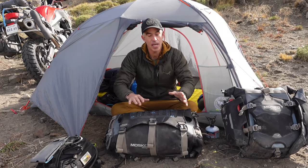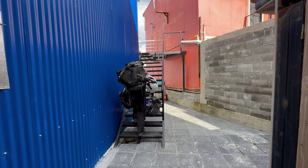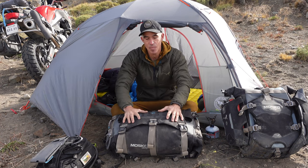Another cool feature is that this bag has real backpack straps that hide away in a little hidden pocket on the back. Backpack straps are really handy for getting into a hotel room, getting to a campsite that's not right next to the bike, or in a breakdown situation where you need a go bag — whether you're jumping on a buddy's bike, hiking out, or hitchhiking. You can stash your other stuff, put everything you really need in this bag, put it on your back, and go.